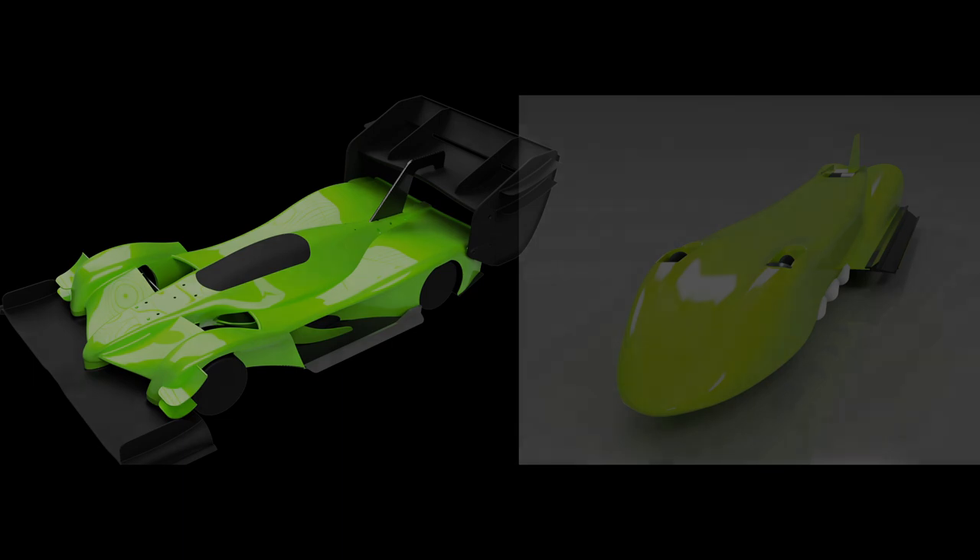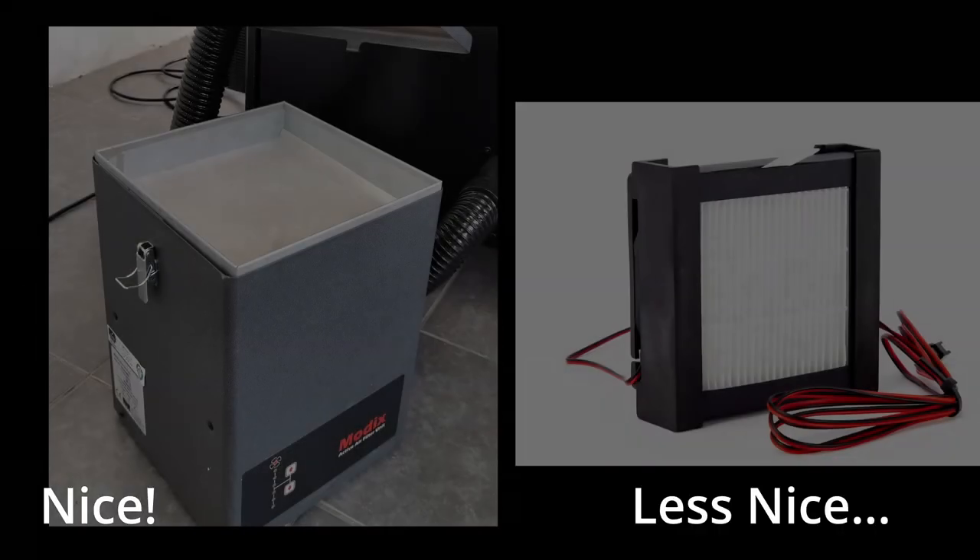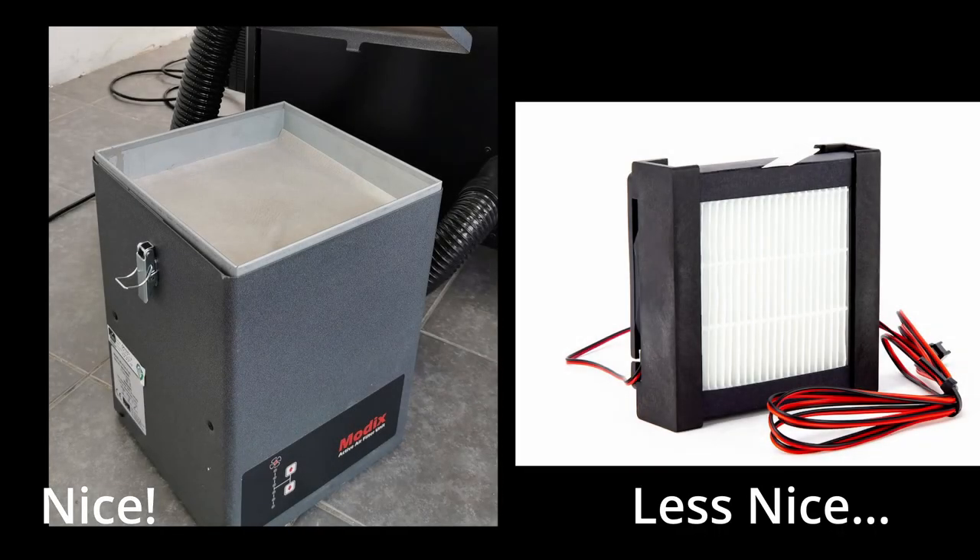Looking online, both the commercial and DIY filtration systems really run the gamut from great designs to not so great. The better designed commercial systems were upwards of $1,000 and also quite large, something I couldn't fit into my RV. For DIY filtration systems, there was really only one or maybe two designs that I would trust with my health, but it ended up not being a good fit for my enclosure. So I ended up going down the custom designed filtration route, and as a bonus I can add more functionality to my filtration system in the future.